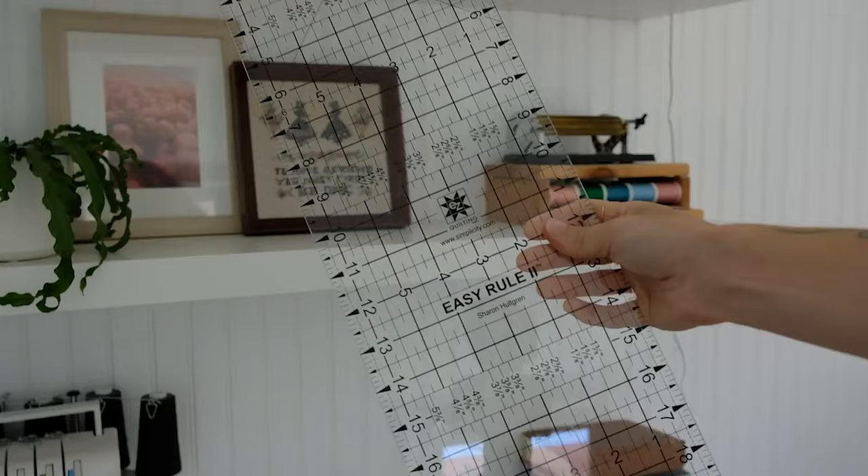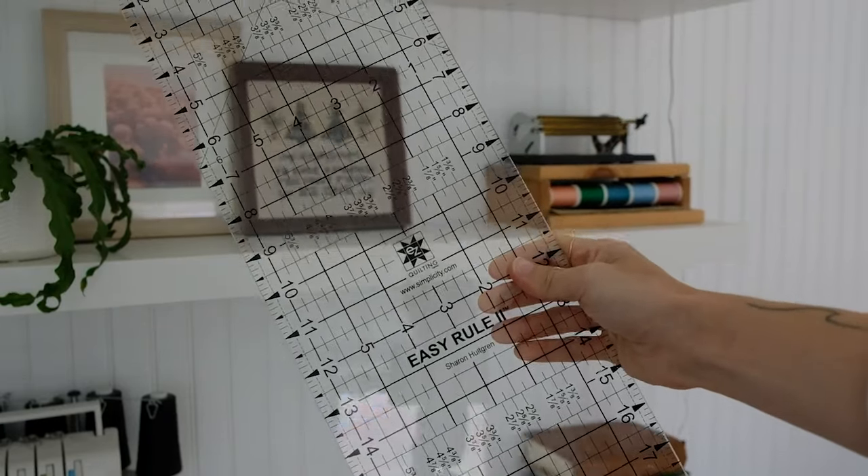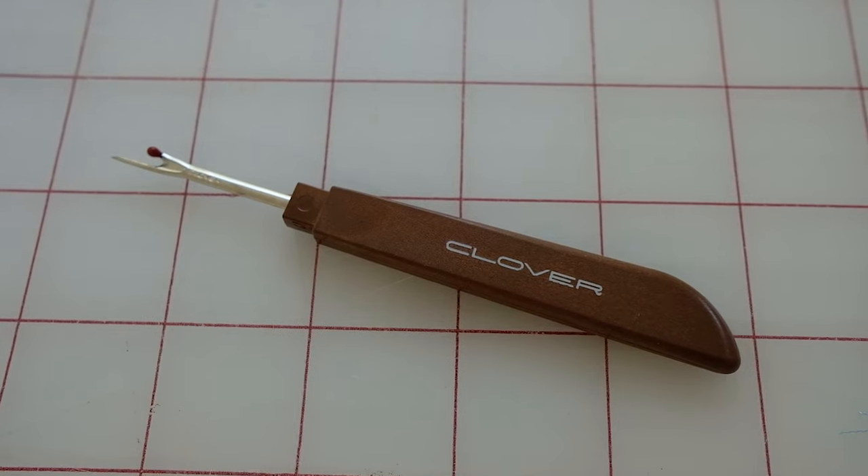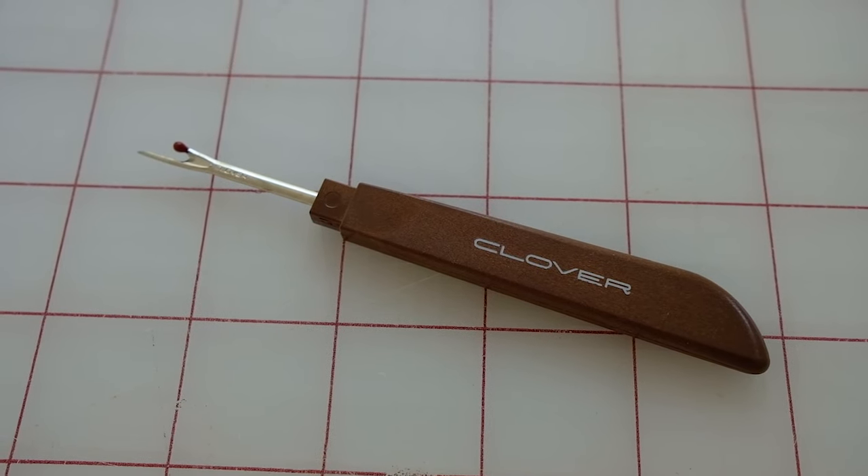Moving on to a straight edge — I love the clear straight edge, but a right angle is all you need to cut straight lines. The clear one helps with measuring and you can find it in the quilting section at the fabric store. You're also going to need a seam ripper. I use this on probably every project because you'll get going and sew something you're not supposed to. Pick one up — they're a couple bucks.